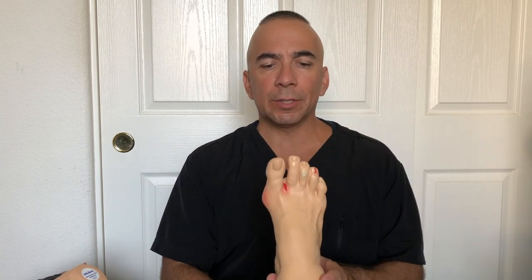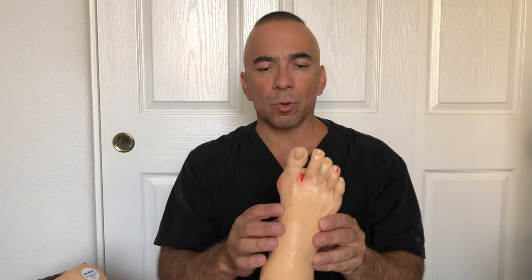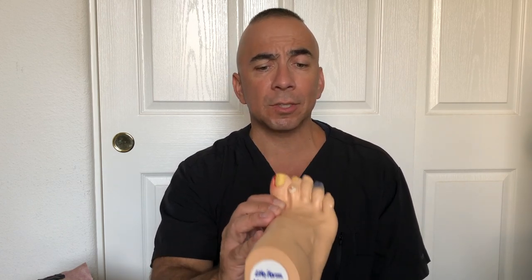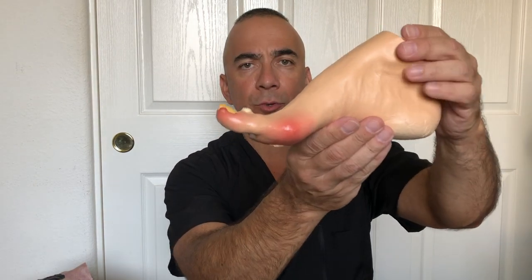Here are a couple of foot model examples. This first foot shows some cracking between the toes, cracks on the heel, the beginning of an ingrown toenail, maybe a little corn, and some redness. This is a more extreme example. This foot has fungus, an ulceration, an ingrown toenail, some type of really bad infection, yellow fungal toenails or onychomycosis, cracking, and a lot of redness on the foot.